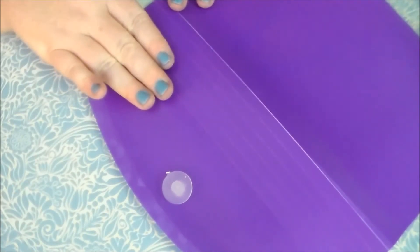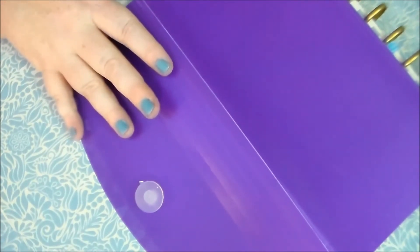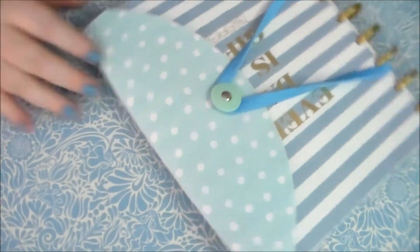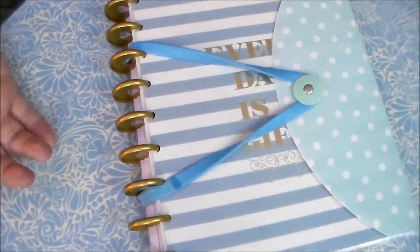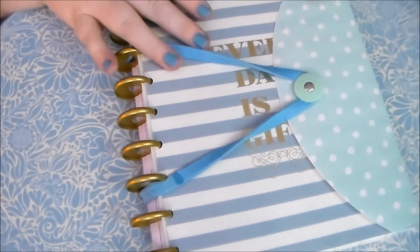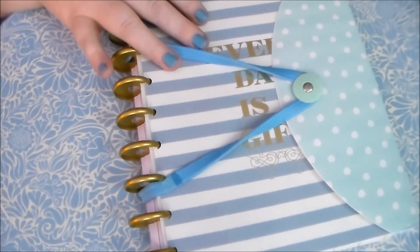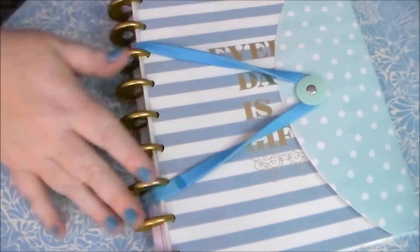I might put a picture of my finished one on Instagram when I'm done, so make sure you're following me there. That is basically how you make this nice little holder. The whole thing, with the exception of the glue, probably cost me two to three dollars — this was a pack of four and that was a dollar. You can get a variety of designs not only at Dollar Tree but also at the Target One Spot, for anywhere from a dollar to three dollars.